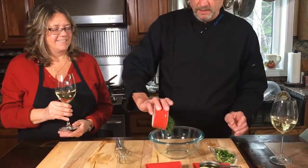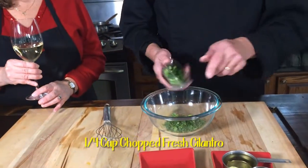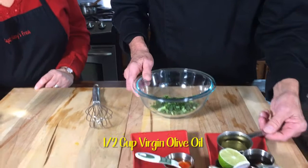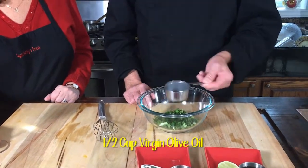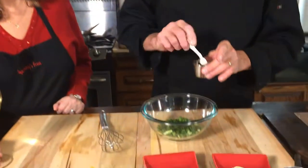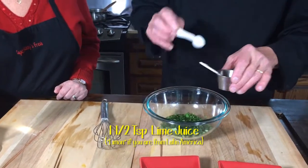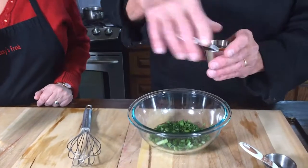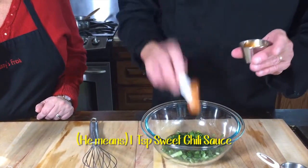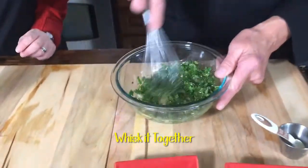The last part of this dish is to make a nice drizzle — a spicy cilantro drizzle. We're going to put a quarter cup of chopped fresh cilantro, a quarter cup of chopped green onions, half a cup of virgin olive oil, one teaspoon of sesame oil, one and a half teaspoons of fresh lime juice, and a full teaspoon of spicy Thai chili sauce. It goes wonderfully well with this. We just whisk it together and drizzle it on top of those cakes.